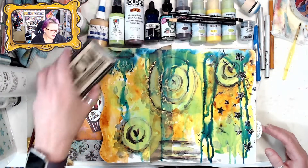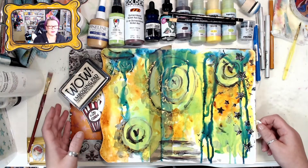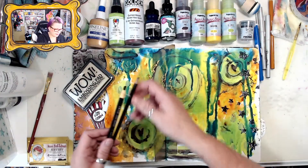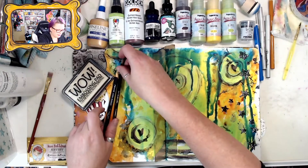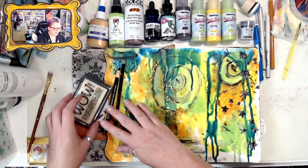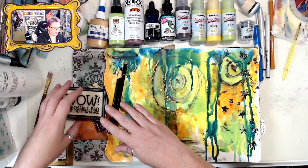And you have it — a morning of intuitive painting. Ta-da! Let's cover up the past page.